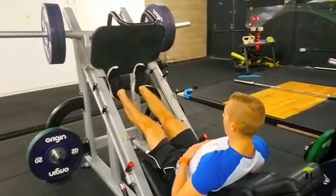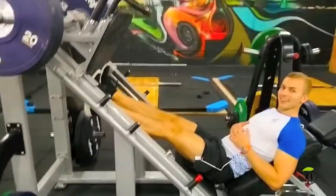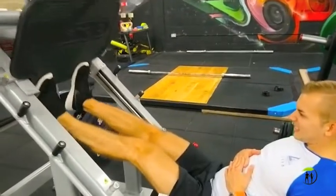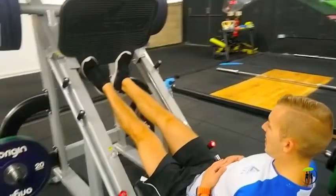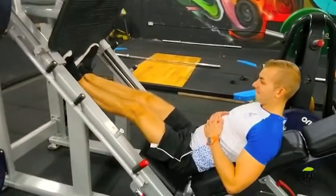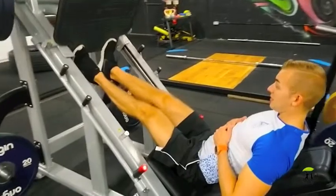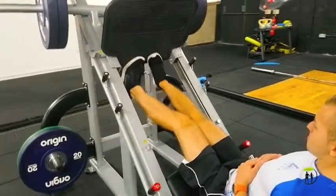I finished off with a cheeky little set of calves. We didn't have much time left so I just did one burnout set — 30 reps altogether. For the first 10 my feet are straight and parallel. Then I move my heels inwards so my toes are pointing outwards for the next 10 reps. For the last 10 I change the position again ever so slightly. The idea is to hit all three heads of your calves — the inside, outside, and underneath — and it's a really good way of doing it in one quick set.